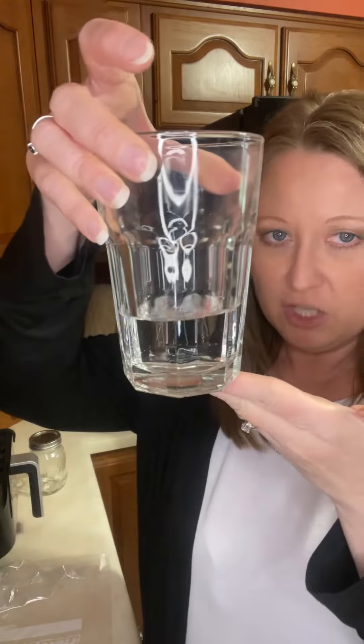Then what I will do is I will get a glass container. I like to use a glass cup. You can use a mason jar. You can use a jar that you've washed and that had jam in it. But get a glass container. Put about an inch to two inches of water in that container.